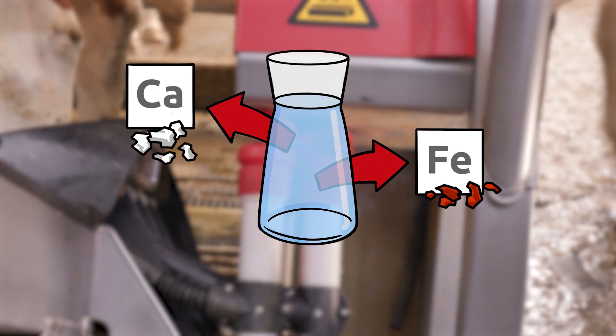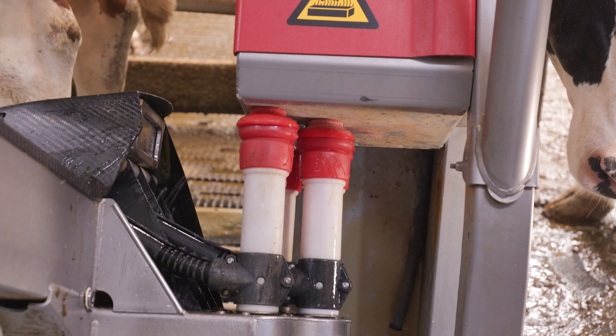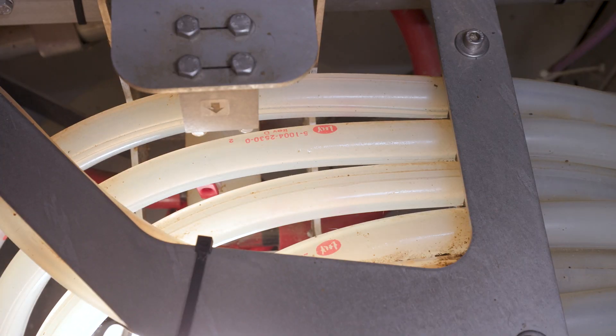Another type of residue that can be found in milk and robots is inorganic, like lime or iron. This is mostly due to water in the system, which happens for example if you just rinse the system after a separation milking. In the milking system, the ideal conditions are present for bacterial growth. Milk provides both the temperature and the nutrients necessary for bacteria, and the residues we just talked about provide ground for them to attach to.